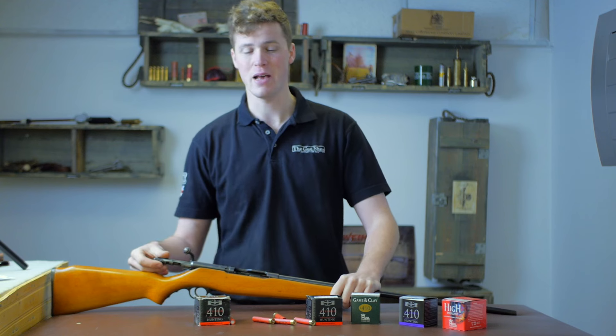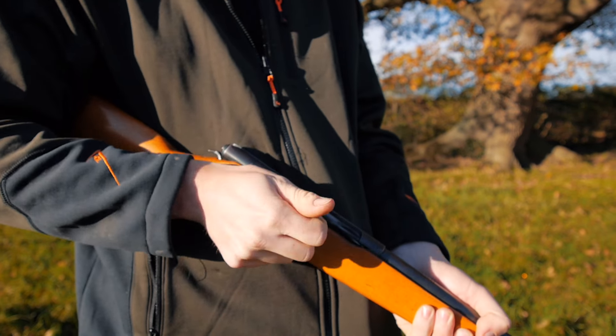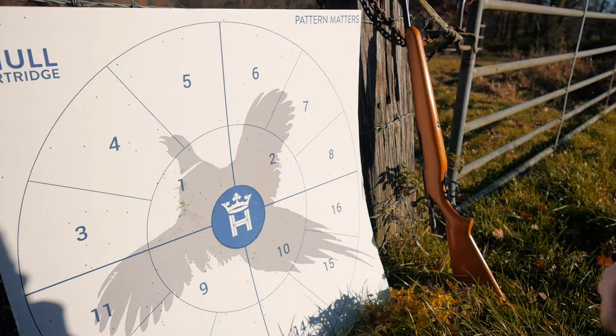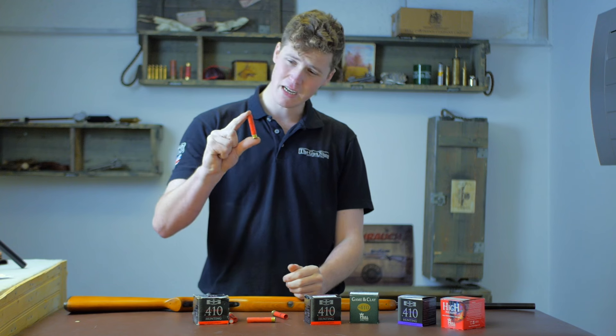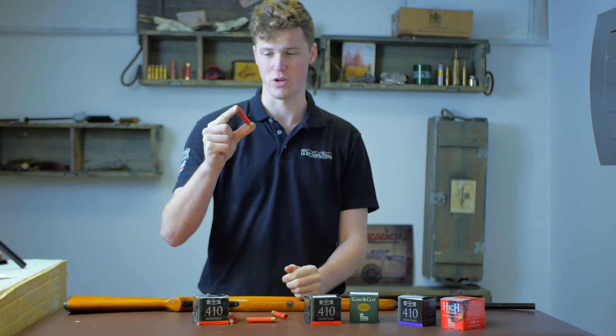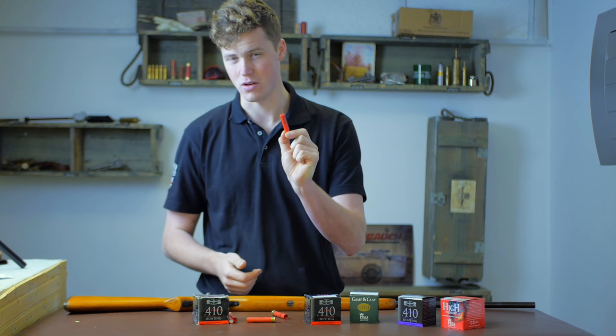Welcome to the gun shop. Today we're going to be discussing the .410 caliber — the second smallest commercially available shotgun shell, the smallest being a 9mm. It's probably the smallest practical shotgun caliber.